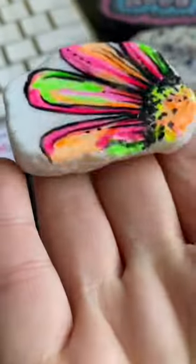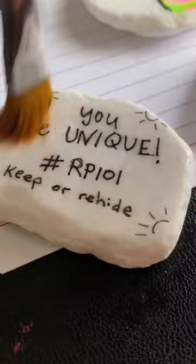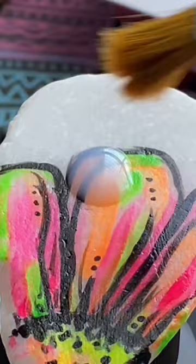If you use brush-on sealer and struggle with your paint bleeding, I have a tip for you. The first layer: dab it on lightly — just dab it, don't rub your brush. The second layer can be thicker; you can use brush strokes going back and forth without worrying about your paint smearing. Don't forget to get those edges.